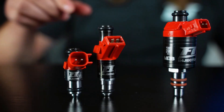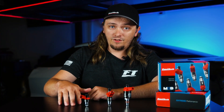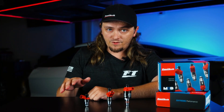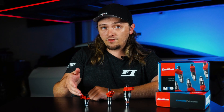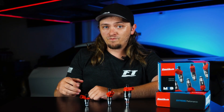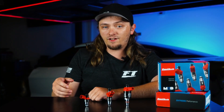They're a baby compared to these other ones. These things are built with the same performance and reliability that you would expect from any of our FT injectors. Now, with the shorter body and the EV6 plug, it makes it perfect for OEM manifold applications like an LS3 style intake.